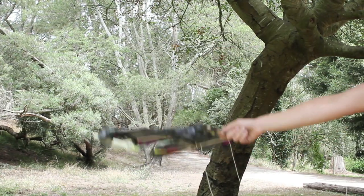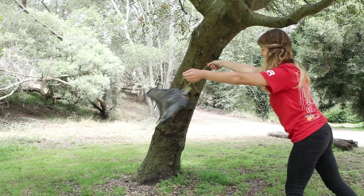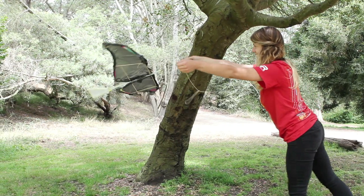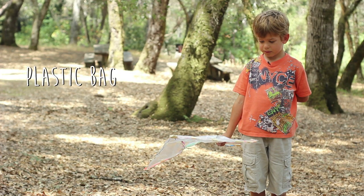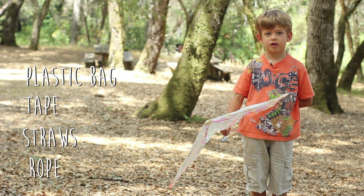The final thing they learned from the glider design is the difference between a bird flapping its wings and a bird gliding through the sky, and why a bird would choose to do one or the other. The glider was built from a board, plastic bag, tape, straws, and rope.